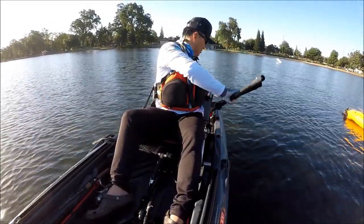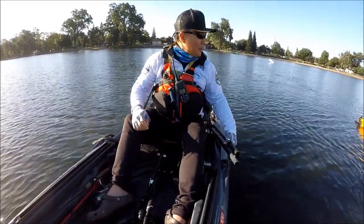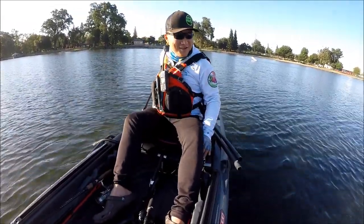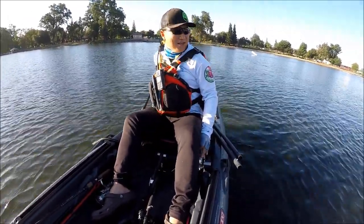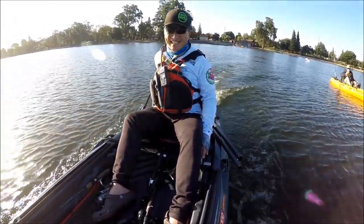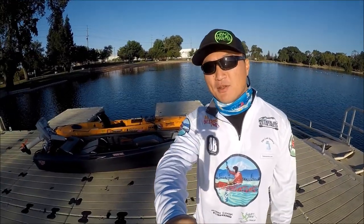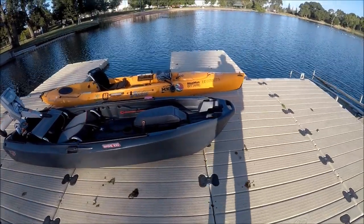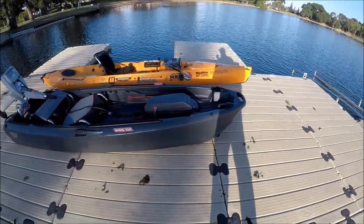My first impression is this is not a kayak, but it's so much fun! Hey guys, thank you for tuning in to Blue Moor Outdoors. I'm out here at Headwaters Boathouse in Lodi Lake and today I'm out here to demo this guy. This is the Johnny Boats Bass 100.